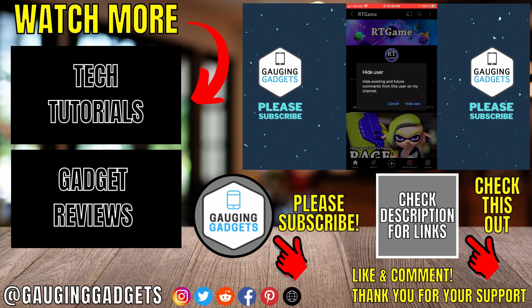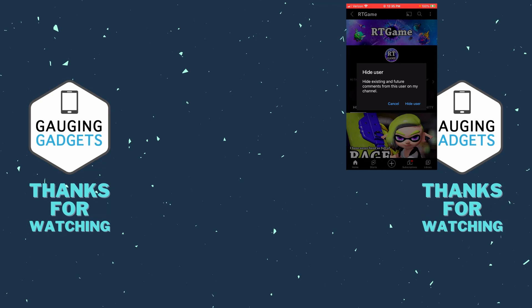That's how you block YouTube channels. If you have any questions about this, leave a comment below and I'll get back to you as soon as I can. If you'd like to see more YouTube tips and tutorials, check the links in the description. If this video helped you, give it a thumbs up and please consider subscribing to Engaging Gadgets for more gadget reviews and tech tutorials. Thank you so much for watching.